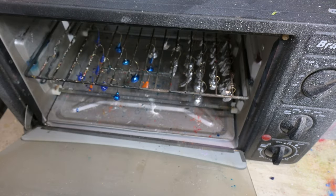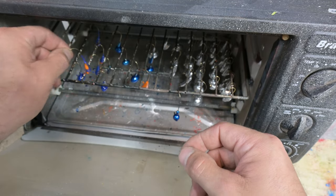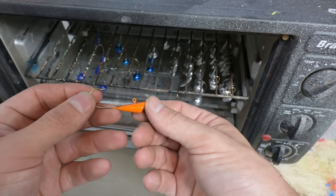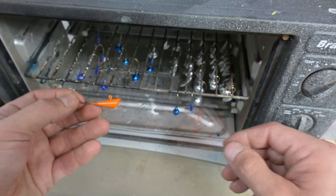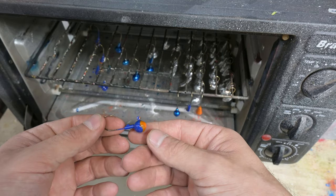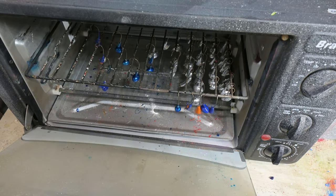Now we wait for that 20-minute cure time. Let's see how they turned out — I think those jigs are absolutely gorgeous. That is going to catch us a fish, and the best part is they didn't cost a whole lot to make. I'll put together another video showing you how to go from hook to jig, and another video on night fishing for walleye to show you how we use these. Thank you very much for watching — hit that like and subscribe button, let me know what you think in the comments, and I'll see you on the water.